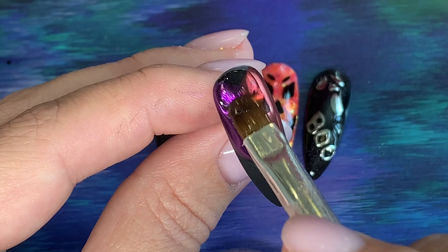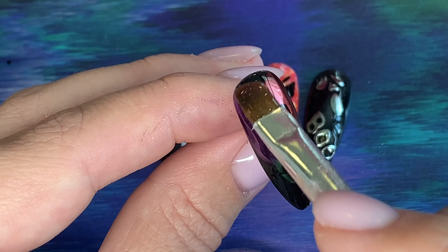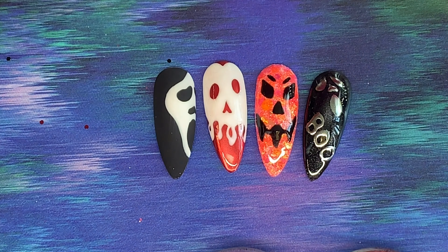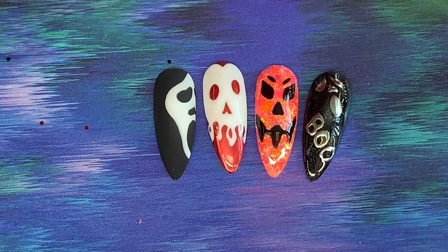It's one of those nails that a client will move around in the light to look at. Top coat on — completely up to you if you want to leave it like that or if you want to put some crystals on it.